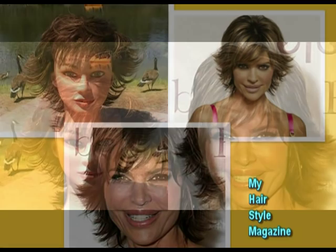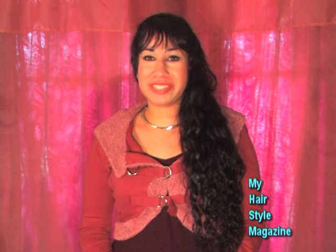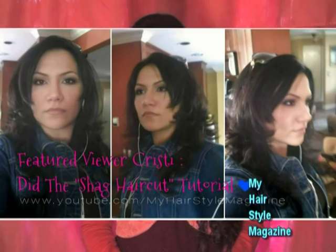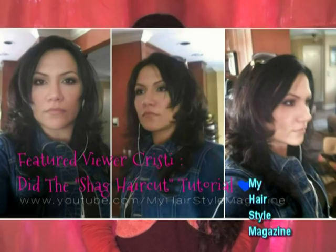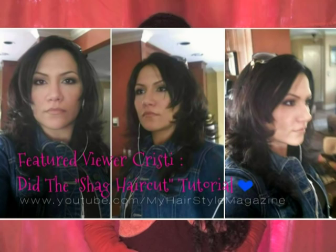I hope you guys enjoyed this haircut tutorial. I also wanted to feature a fan — she actually did a haircut I posted previously and it came out really gorgeous on her. She really loves it and sent me this picture. Please check out these pictures of her, and if you've done any of my hair tutorials, please email me at hairstylemagazine@yahoo.com and send me your pictures. I'll feature you in future videos just like I did her. If you want to do her haircut, check out the video after I'm done talking.